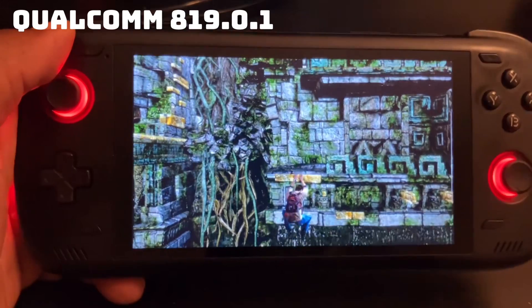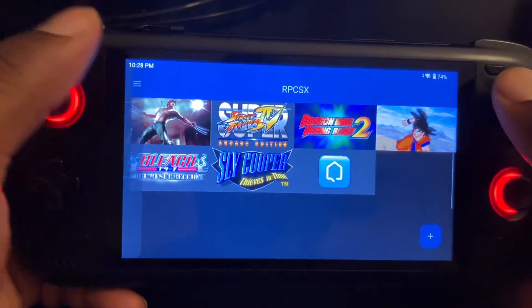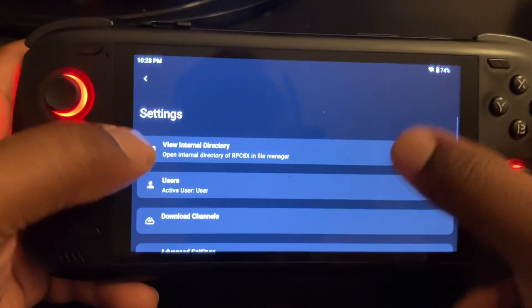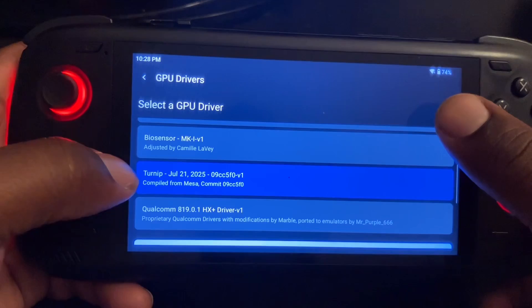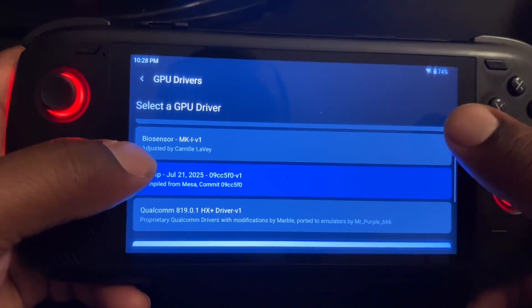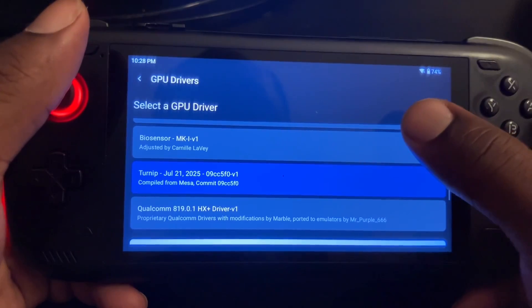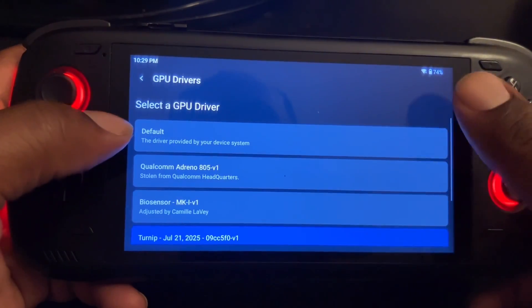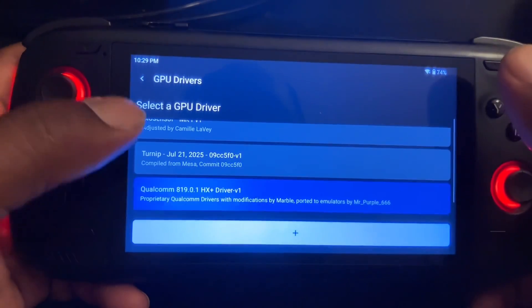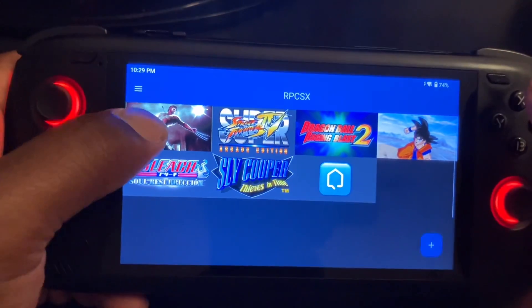Next up — as some of you know, RPCSX now supports TurnIP drivers. I already have the new TurnIP driver, the 25.3.0 developed version, but I'm going to try the Qualcomm driver first and try to play X-Men with rings.